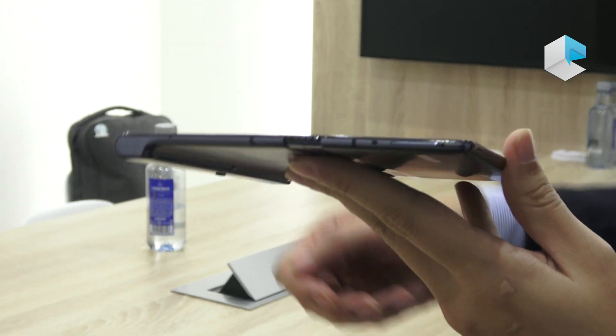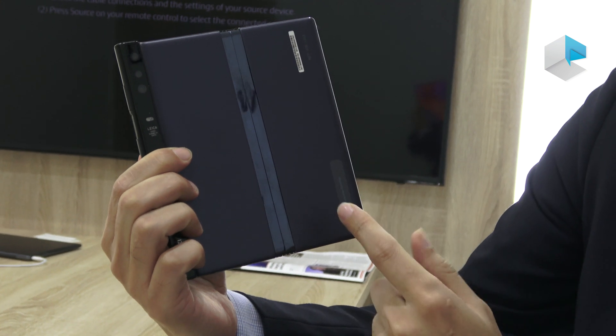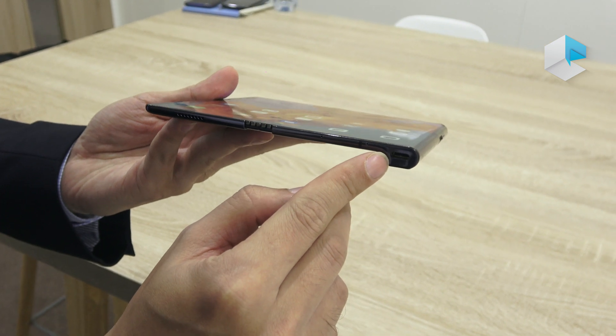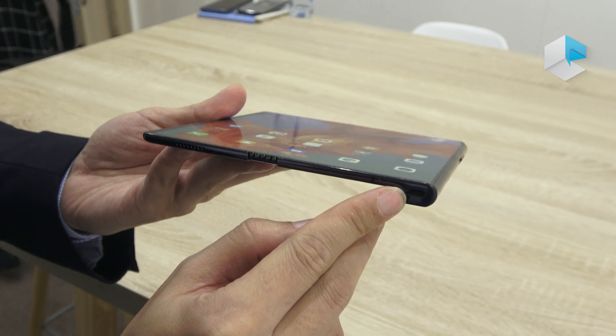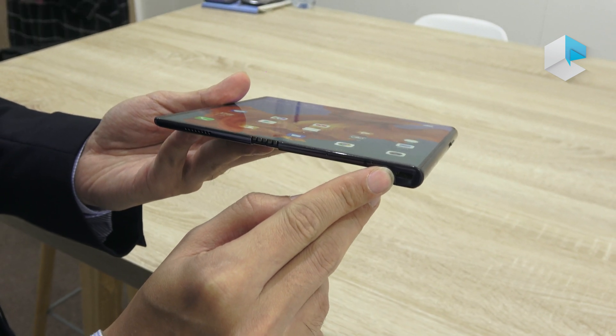The Huawei Mate X features a big battery — 4,500 milliamp-hours. At the same time, the charger features the latest SuperCharge, supporting 55 watts. That means you can charge to 85 percent in just 30 minutes.